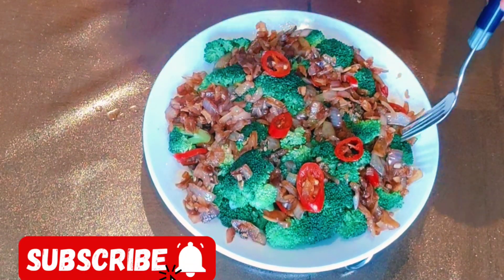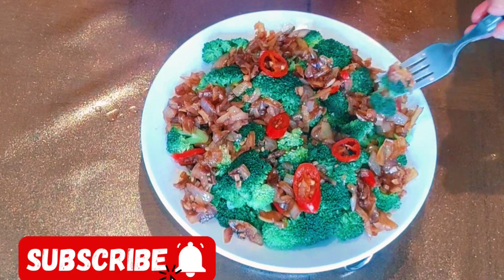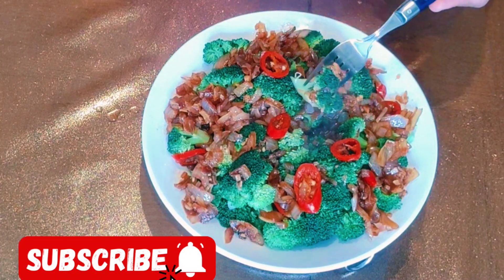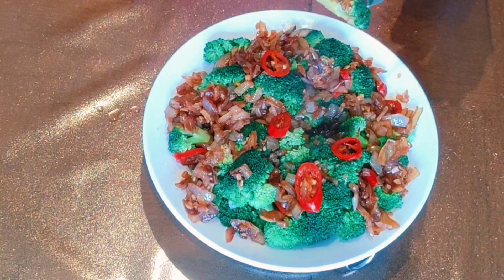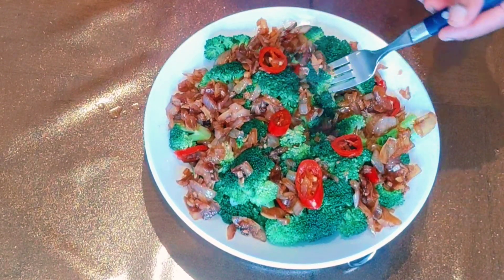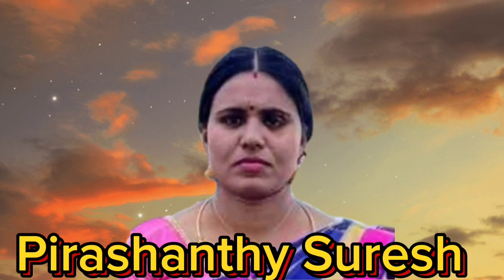Now we have the broccoli salad ready. If you want to eat healthily and manage your weight correctly, you can eat this. If you like this video, please like and subscribe. Thank you.